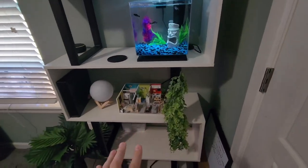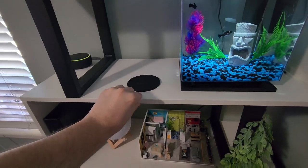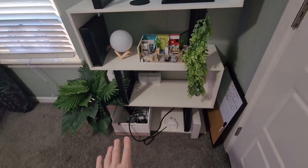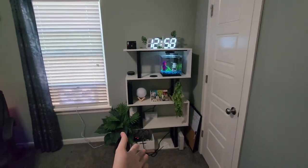Again, this is the five-tier shelf. It's definitely really sturdy — it doesn't move back and forth — and it's got a pretty good base so we haven't had any issues with it. To give you an idea of what it would look like in your room, this is what it looks like in ours.